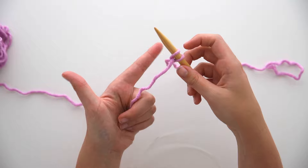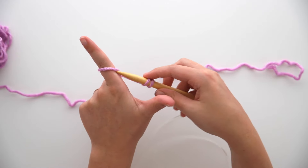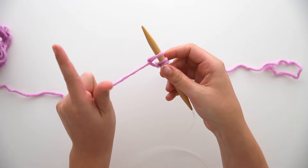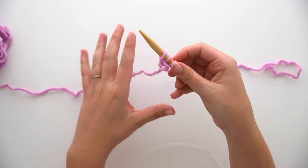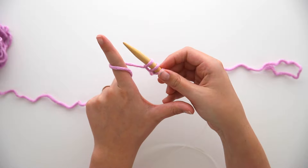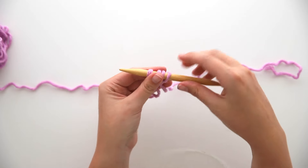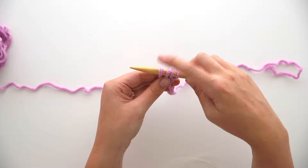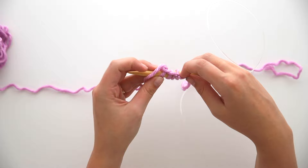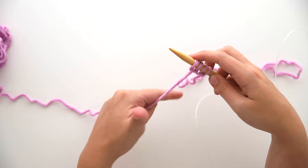Let's do that again. Grab the working yarn with the bottom three fingers, create an L, wrap around, insert the tip of your needle, slide it along your index finger, remove your finger, and pull the strand to tighten down. That's all there is to casting on: grab the yarn, make an L, wrap around, insert, slide and remove. Keep going until you have cast on 23 stitches — 23 loops on your needle. You should have what looks like a braid on the bottom side; that's going to be the edge of the work.